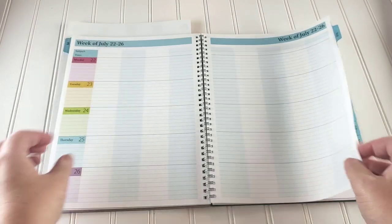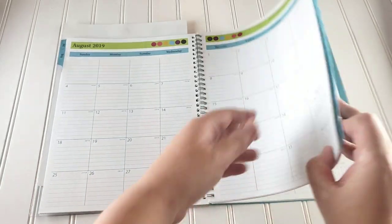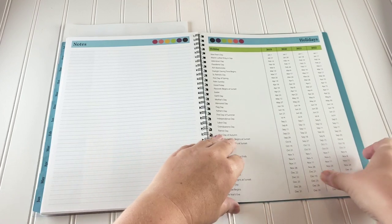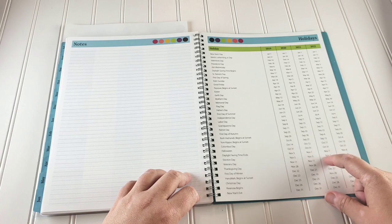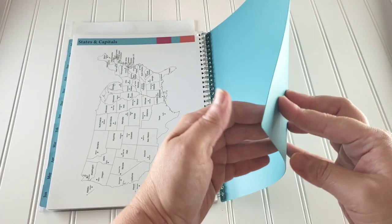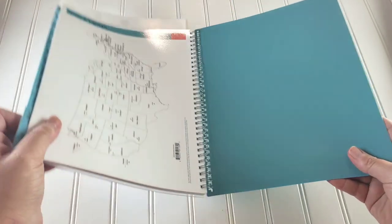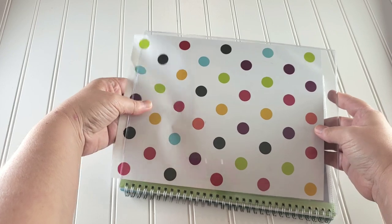After the weekly plans you go straight into the next bi-monthly spread, and that format continues all the way through. After finishing June, there's a notes page and then another laminated sheet with holidays for 2019, 2020, 2021, and 2022, plus a United States map with states and capitals. The planner also has a very thick, hard plastic back cover.